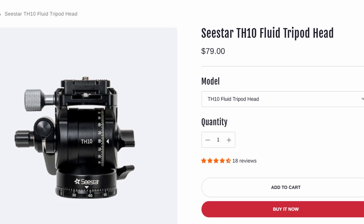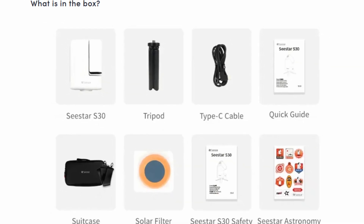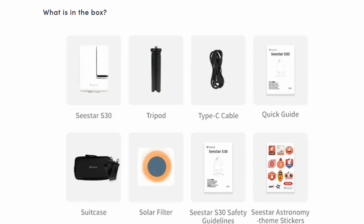To use the C-Star S30 in EQ mode you can add their fluid head for $79. Both of these can also be used with regular photography tripods and fluid hydraulic heads if you already own them or want to shop around. The Dwarf Mini comes with a solar filter and the basics. The C-Star S30 comes with the solar filter, a carry case, the tripod, and the basics.